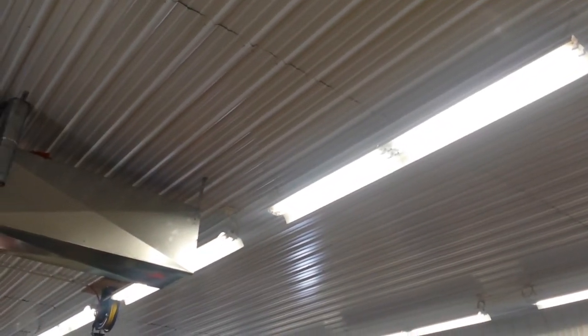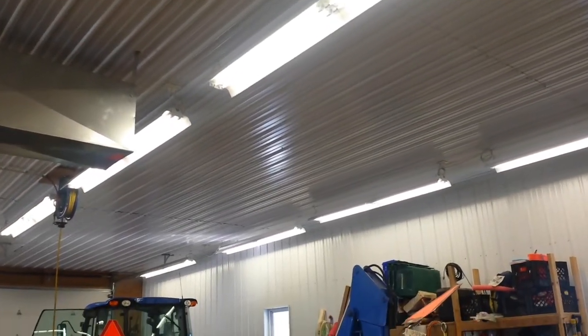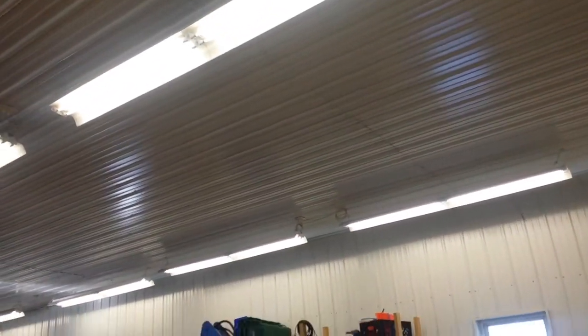I got eight-foot fixtures that have four 4-foot bulbs in them. They come in a package, you build the unit up and wire it. I bought a bunch of plugs so I can plug them into the ceiling, so if a ballast goes wrong I just get up there, unplug it — I have S-hooks on chains — bring the fixture down, do whatever repairs are necessary, and put it back up.